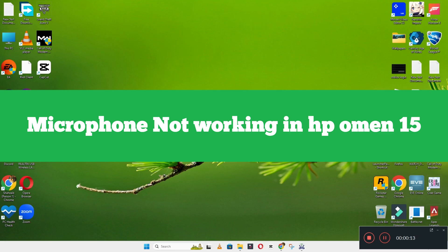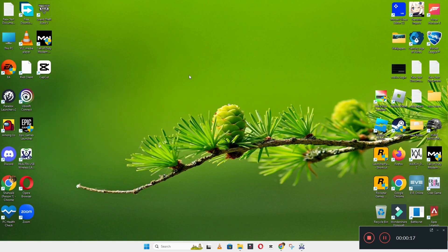Welcome back to another video. In today's video, I will tell you about the microphone issue in your device HP-OMEN-115. So if in this device HP-OMEN-115 you are facing the microphone problem, I will show you how you can resolve it.